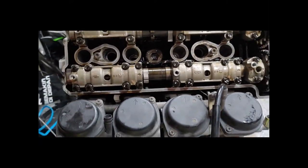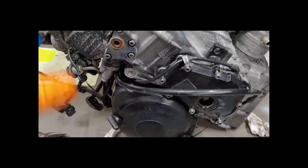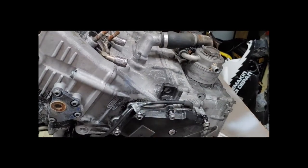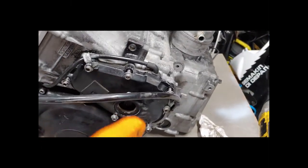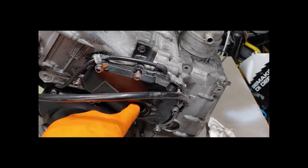The valve job is a pretty basic job that we are going to do since we're taking it apart. What I'm going to do next is get the timing chain off before I do valves. Valves probably won't get done until after we get the bottom end done, because I don't want to have to take all these bolts off and worry about everything falling all over the place. To get the bottom end off, we do need to take off the timing chain.